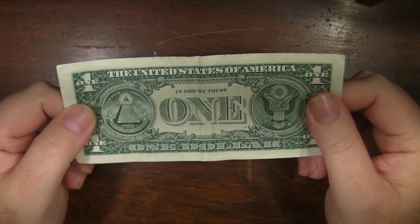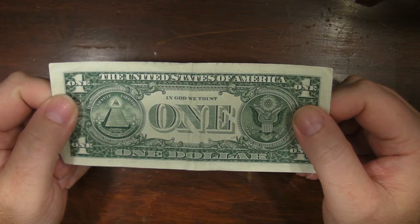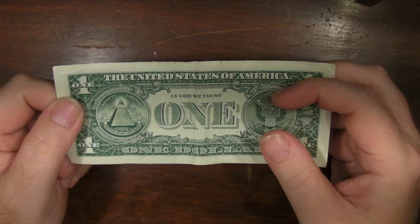Dollar Blue Origami. The Moth — pretty simple one actually, but we'll get busy now.